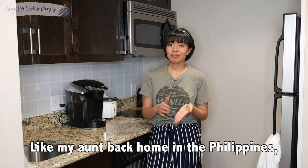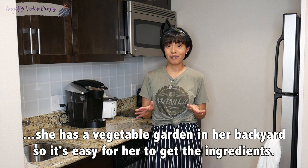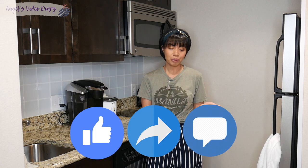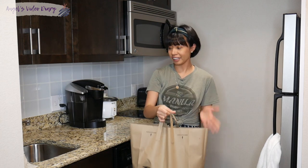Like my tita back home in the Philippines, there are some ingredients in the house, so it's easy to get the ingredients. And we just actually went to the grocery — we went to Roche Brothers to get the ingredients.